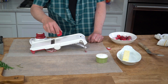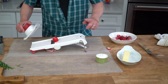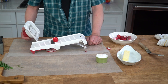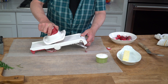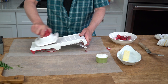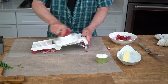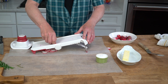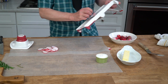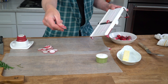To prepare the radishes, you want to slice them very thinly. For this, you'll want to use a mandolin. I'm using the number two setting on this Kyocera mandolin, and of course I'm using the hand guard so I don't slice off my fingers. Let me show you the radishes — they're nice and thin.